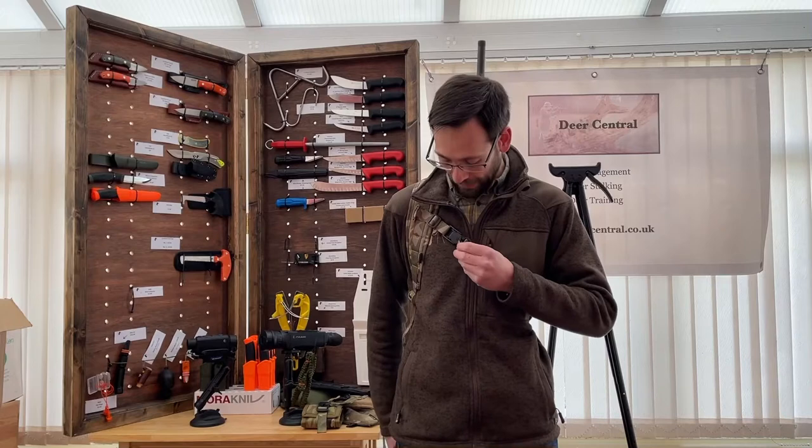Hi, Ben here from Deer Central. Well, the Presidia Hunter Rifle Sling is here. I've been talking about it to some of you for a while. It is the British answer to the Z-Aim Sling. It's not mass-produced, it is handcrafted, it's high quality and I love it.